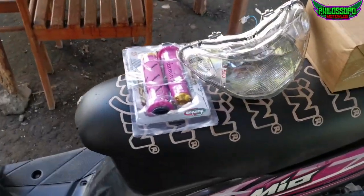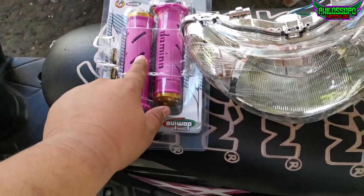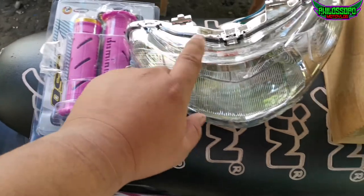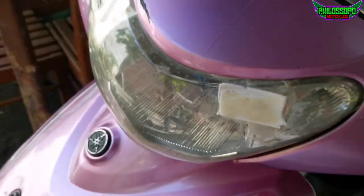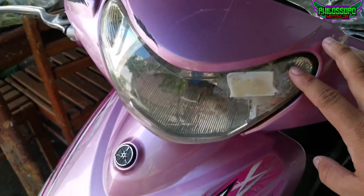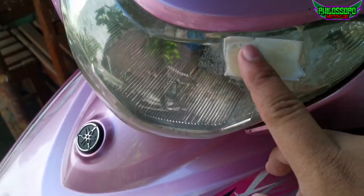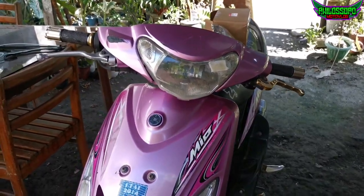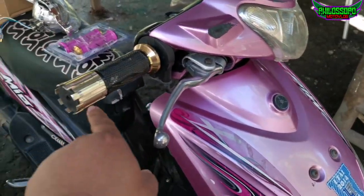So ito yung mga papalitan muna natin sa ngayon kay Mio — handle grip at ito. Bakit natin papalitan ito? Nabangga kasi ito dati ng pamangkin ko. Maluwag din siya, tapos butas. Tinakpan ko lang ng double-sided tape. Hindi naman totally upgrade, pero pagagandahin lang natin ulit siya. Kapalitan na natin ito.